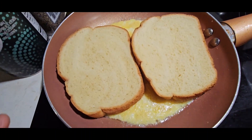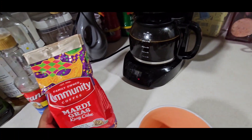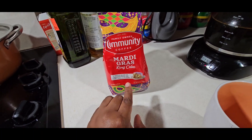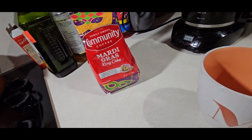I'm going to let that wait a bit so it can connect to these two. This is the coffee we've been drinking — Mardi Gras King Cake. This is really, really good. It's not too sweet, which is good.